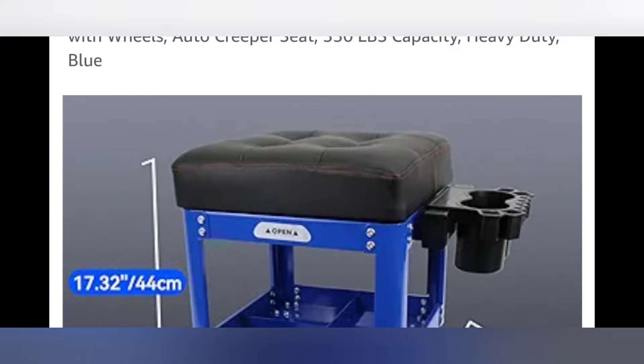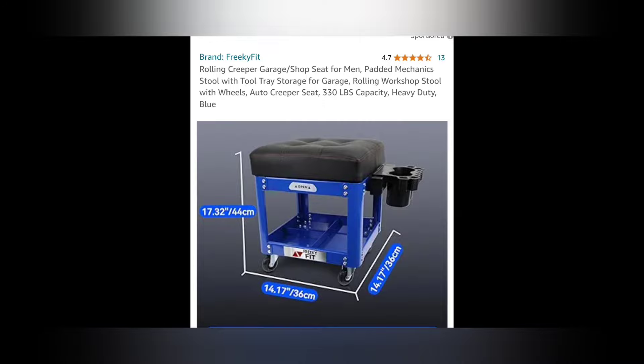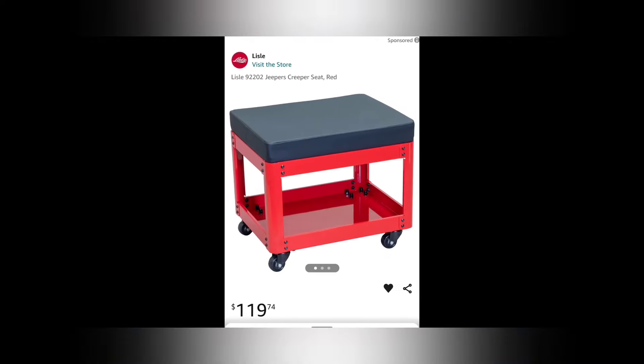I mean, what is that? That looks like a couch cushion. They try to church it up with a little cup holder and whatnot. These kinds of things — I really hope a lot of you understand this. But this creeper seat just came out and it's already got 4.7 and 13 reviews. I guarantee those are all people that were either part of that company or somebody they paid, because there's no way 13 reviews say it's a great seat when the Lyle Jeepers Creeper seat came out and there's no reviews on it. Once again, you've got to watch out.